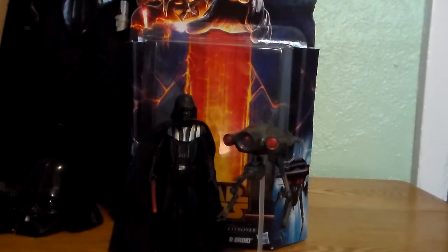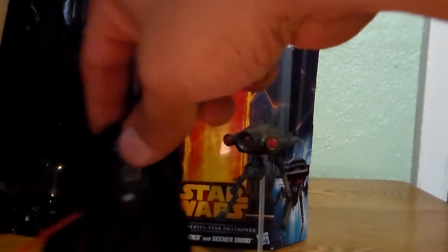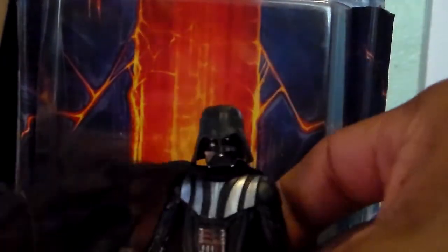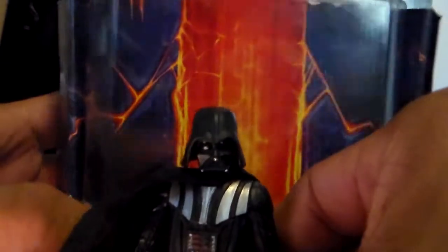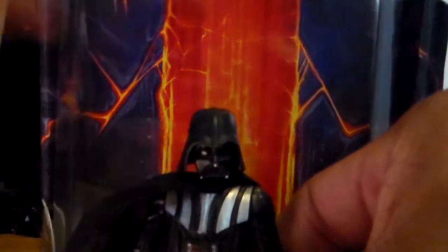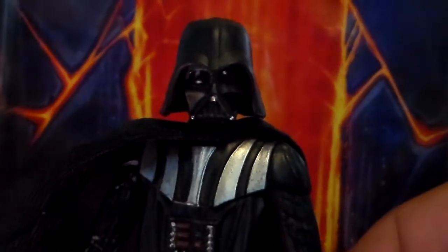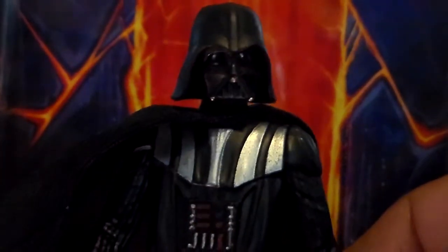So let's take a look at the Darth Vader figure really quick. This guy is very, very simplistic. The best thing about this Darth Vader figure is probably the head sculpt, which I think is done very, very well. That's probably the best thing about this Darth Vader figure.